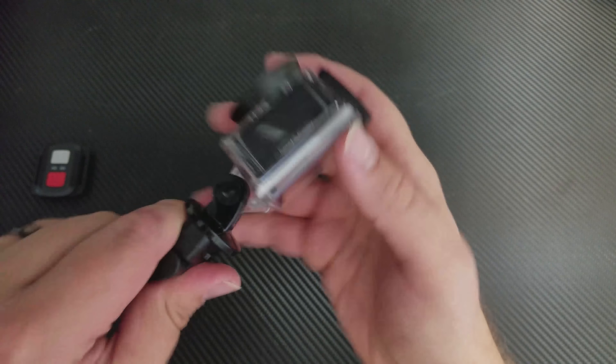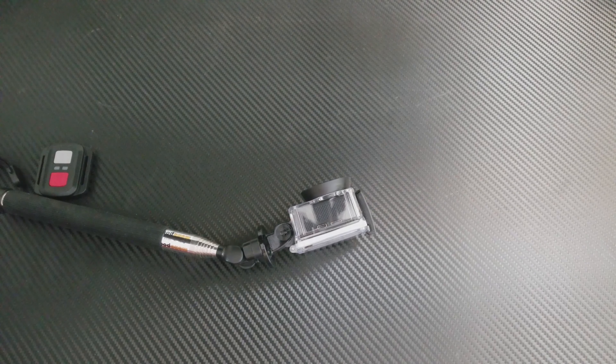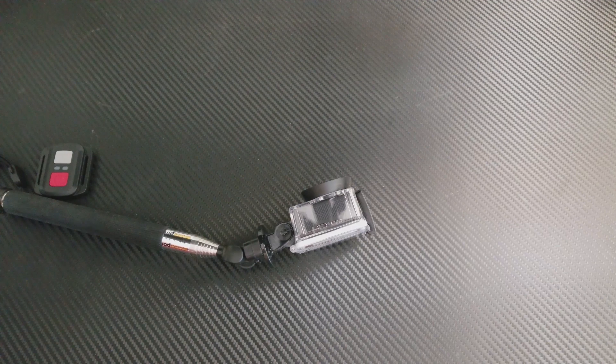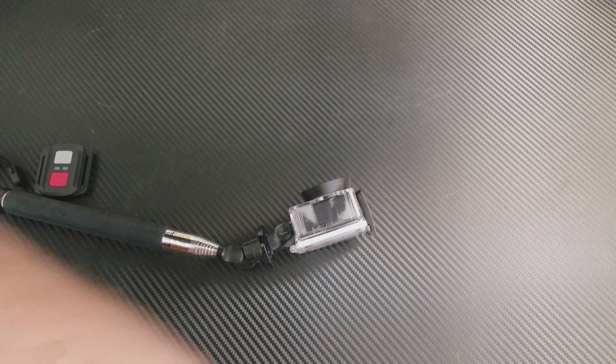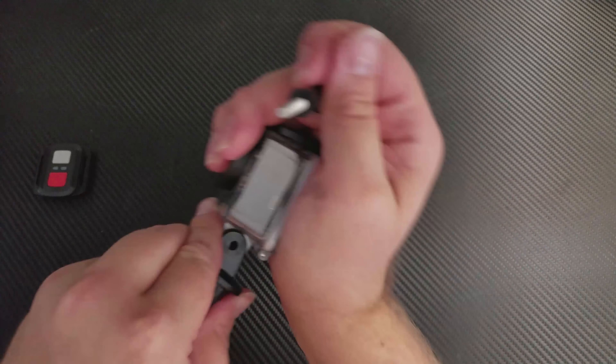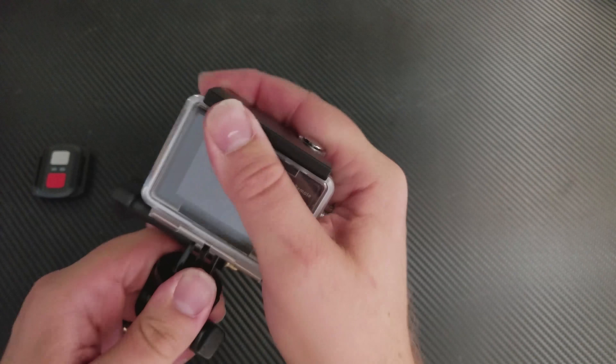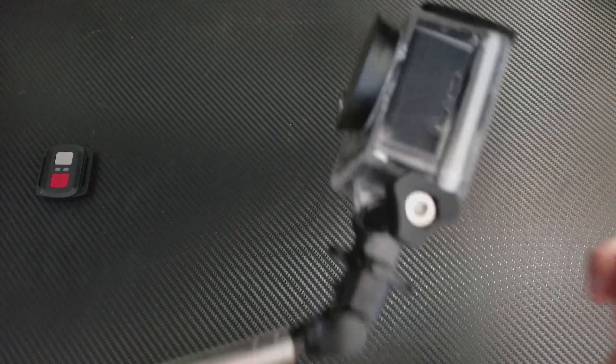It goes in here just like a normal GoPro — we have to get that bolt out first. Alright, just goes in like normal, like every other GoPro and GoPro knockoff on Earth. This one is 4K with Wi-Fi. This is the $80 version, and it comes with a selfie stick. It's not that good of one because if you twist just a little to the side, it just doesn't stay very well.